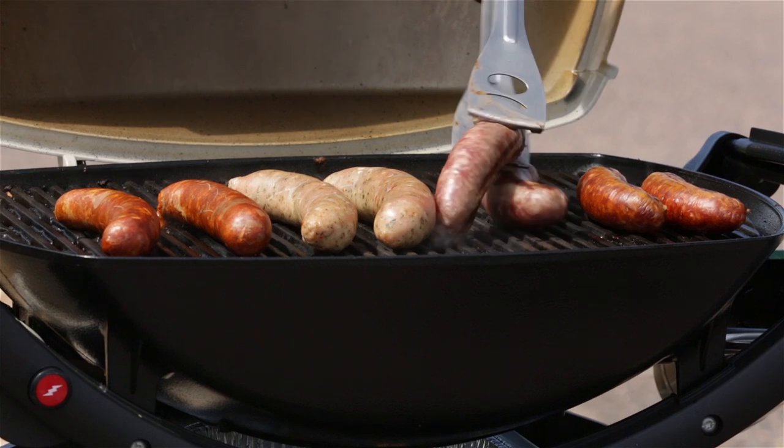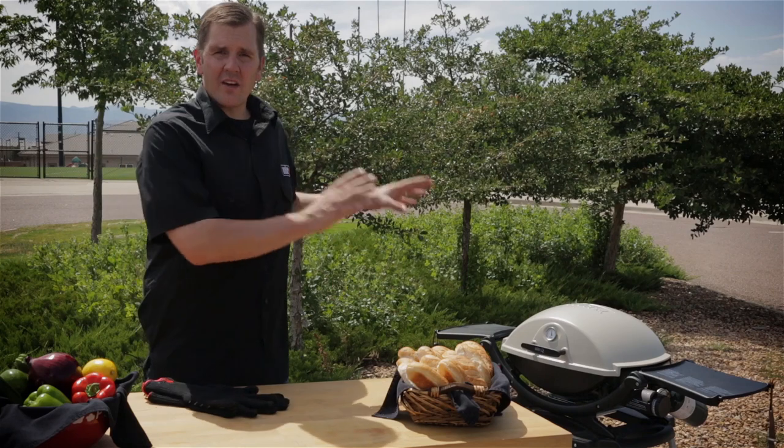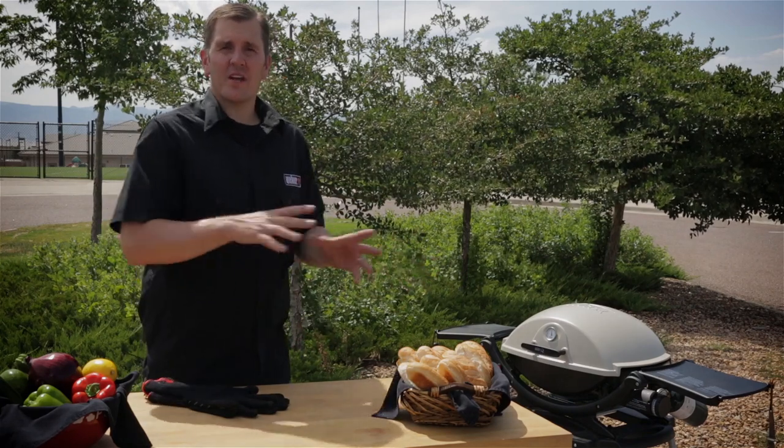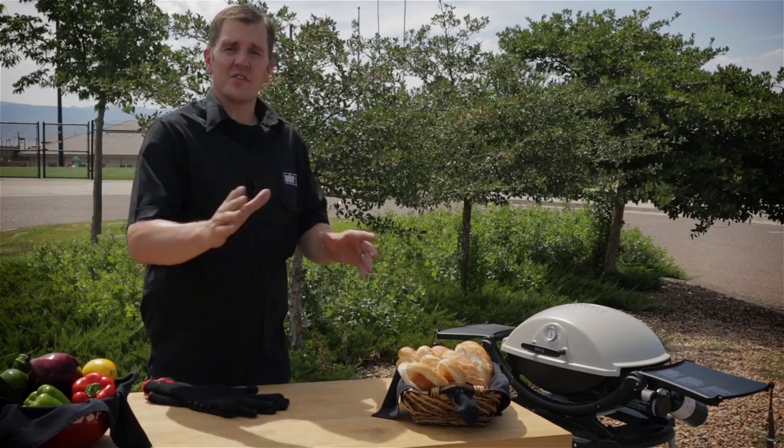We've flipped our sausages, now we're going to set our timer for another five to seven minutes. Once that goes off, we're going to check them. If they're nice and golden brown, they're going to be coming off. If you're looking for some extra browning, adjust the heat and turn that to medium.